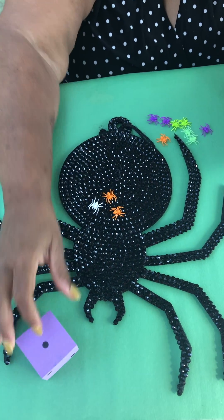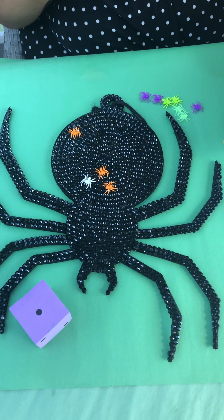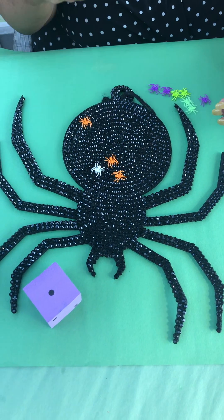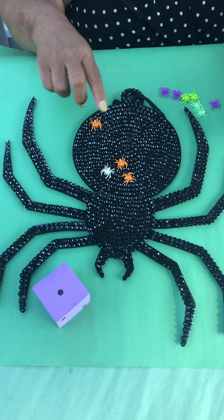I got one and then I put one little spiderling on the spider mat. Depending on the kids, I can vary the questions. I could say there were three and I added one - what's the total amount now?